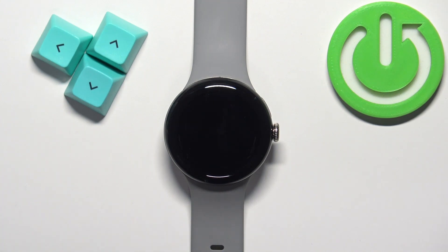Welcome! In front of me I have the Google Pixel Watch 2, and I'm going to show you how to change or adjust the vibration intensity level on this watch.